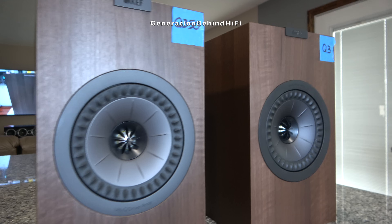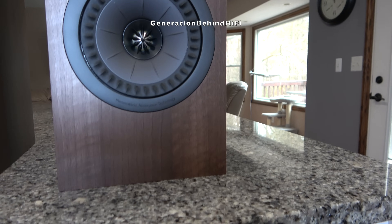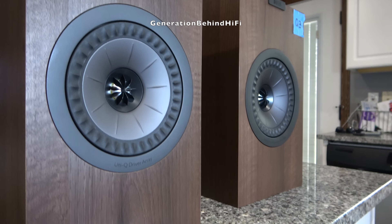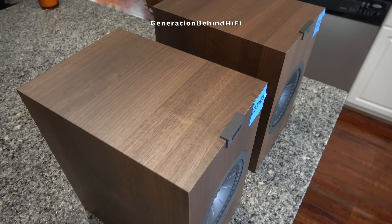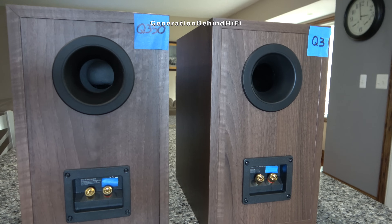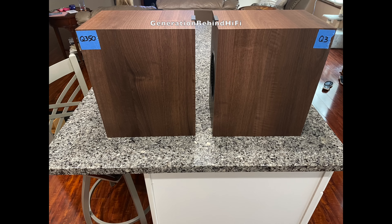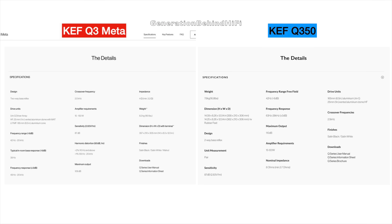The new KEF Q3 Meta looks exactly like the Q350s that it replaced. The only visual difference I could find is on the trim ring around the woofer — on the new Q3 Meta they added Meta Material Absorption Technology, boasting that their new Q series now contains this technology found in their higher-end models. The cabinets appear to be identical in size and design, and even the vinyl wood finish looks identical in shade and color. KEF has also included magnetic grilles with the new Q3 Meta, whereas before it was an optional extra on the Q350.